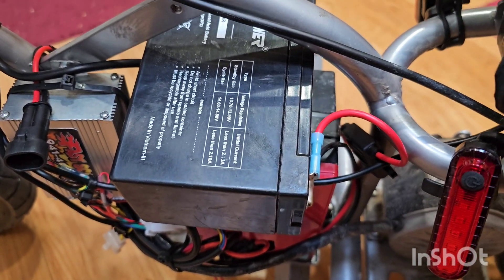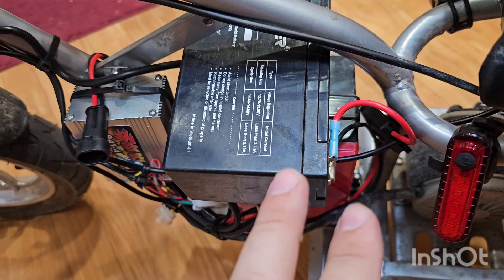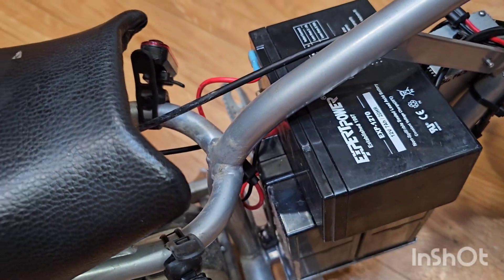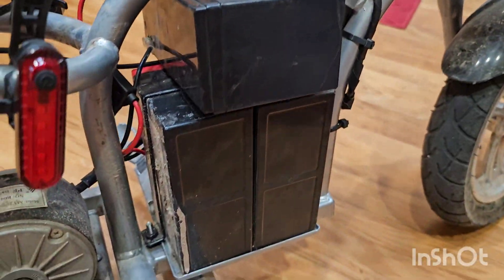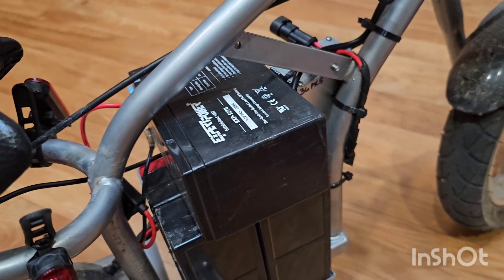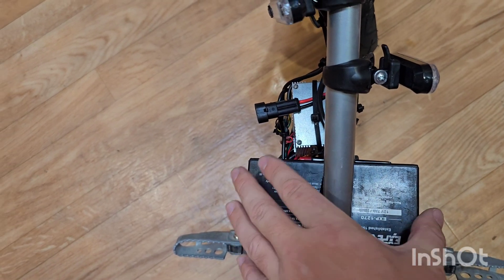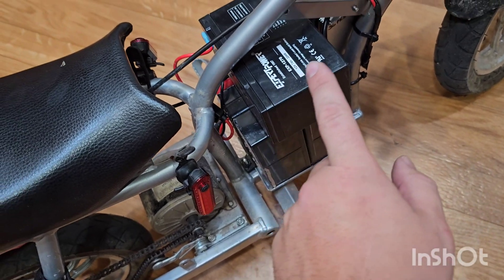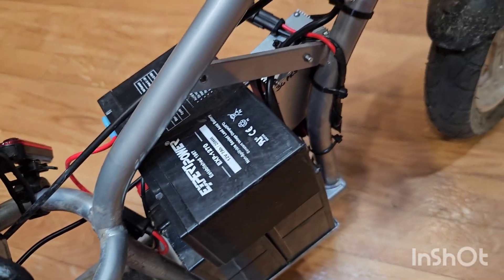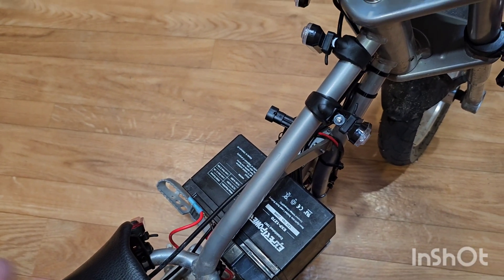The battery situation is a problem — there's not a lot of room on this bike. I thought about swapping these three batteries for a single 36-volt lithium, which you can get on Amazon for about $200. It's slim like an e-bike battery — just as tall but much narrower — and you could probably get the plastics back on. For now, I used double-sided Velcro over the top of the batteries. It's not going anywhere — my son's already ridden it many times and it's a pain to pull off.